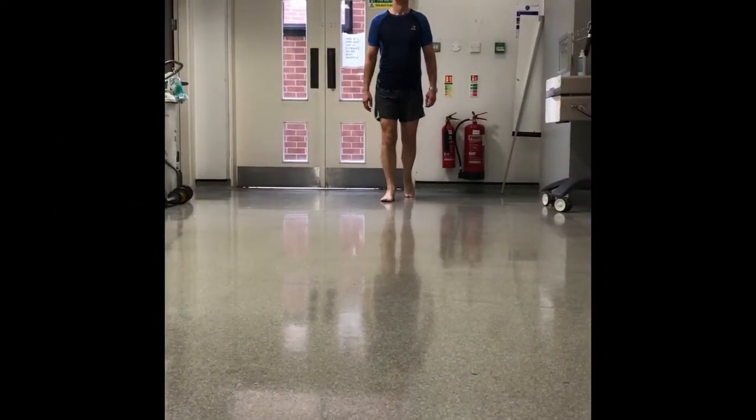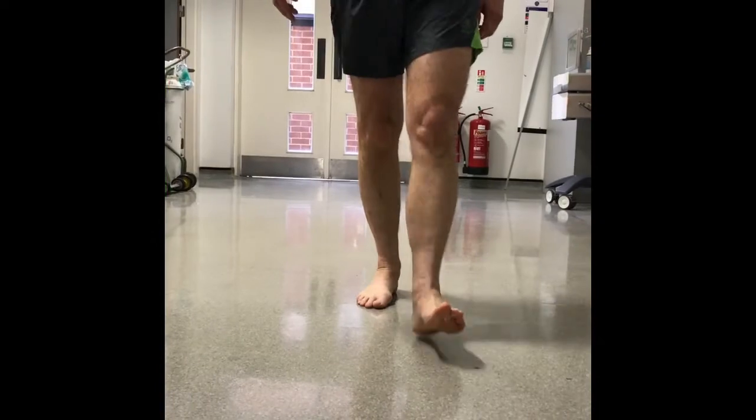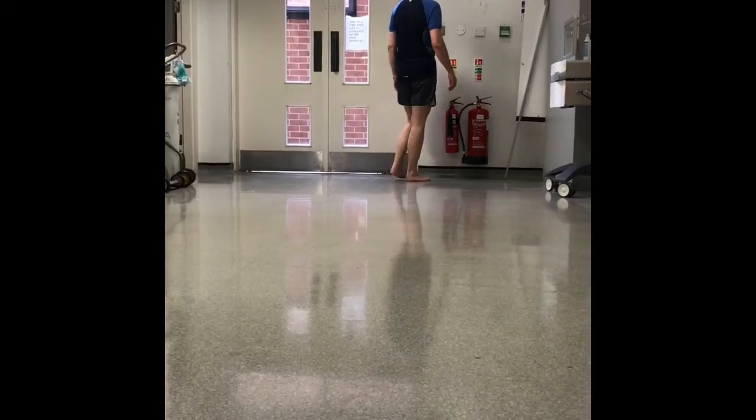The patient is asked to walk backwards and forwards until the examiner says stop, observing their gait pattern and looking for an antalgic gait or a limp.